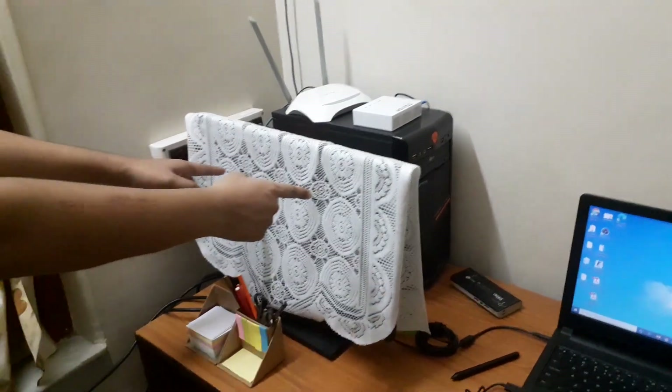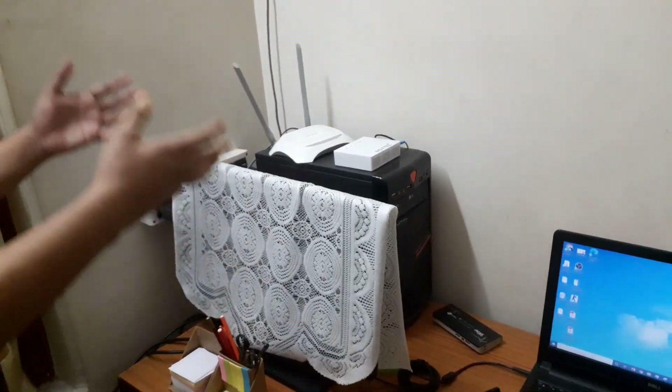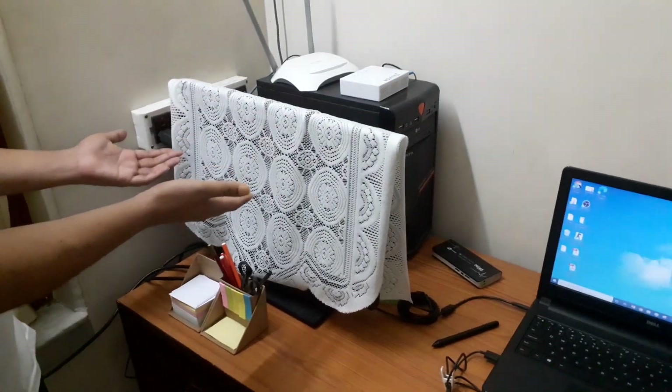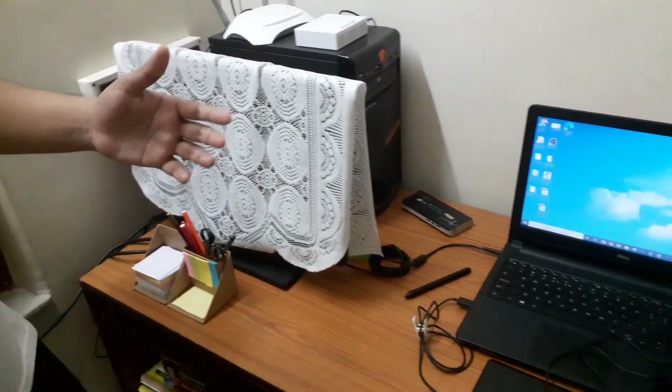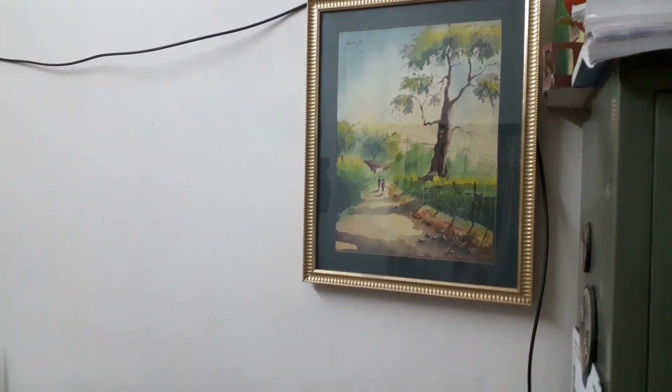Also worth noting — I have a very old old-school desktop setup which nobody really uses. And that's pretty much it. My setup is pretty simple. You can see this is a small studio. I have my artworks here — I'm a really big fan of art, so you can see artwork all over, everywhere.